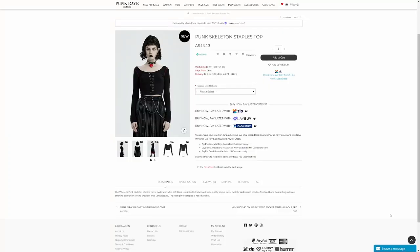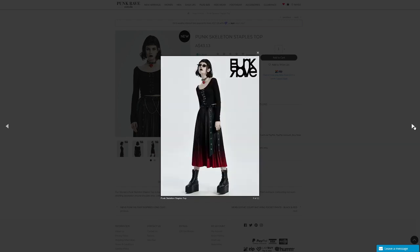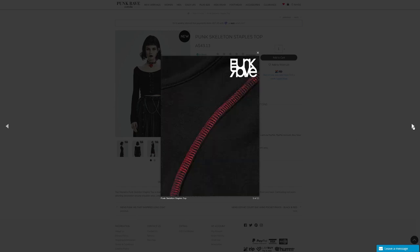Here we are on the website and we'll start with the Punk Skeleton Staples top. The description says it's a women's Punk Skeleton Staples top made from ultra soft black elastic knitted fabric and high quality square metal eyelets. Wide round neckline front and back, contrasting red seam stitching decoration around the shoulder area, long sleeves. The roping in the staples is not adjustable. The overall shape is a pretty basic long sleeve top, but these little decorations give it what's going on — the red stitching and interesting front decorations make it a little bit extra. I like that they're kind of a square shape; that's different, I haven't really seen much of that.